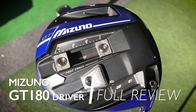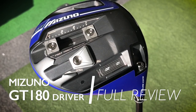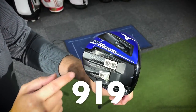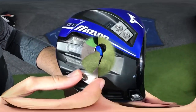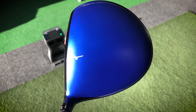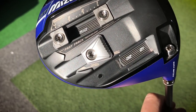This is the full in-depth review of the new Mizuno GT 180 driver. As you can see, this driver is ridiculously adjustable. I've worked out roughly there are 1872 different settings you can put this driver in, and that's not even considering taking some of the weight options out. The only thing you can't change is that blue colour — it still comes out in the same Mizuno blue they've had for a few years now. The question I want to ask is: how much adjustability is too much?